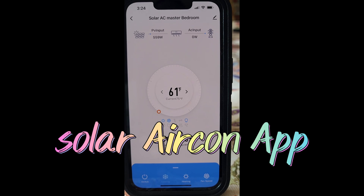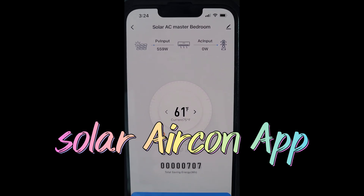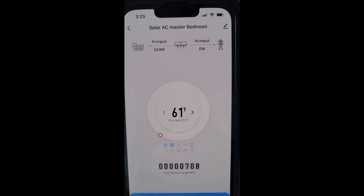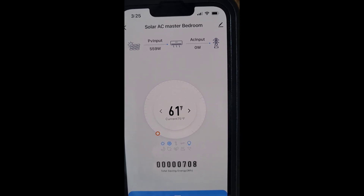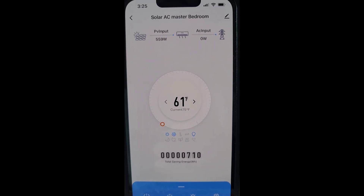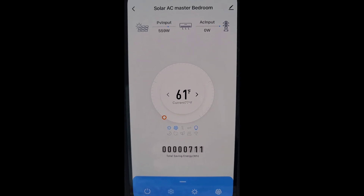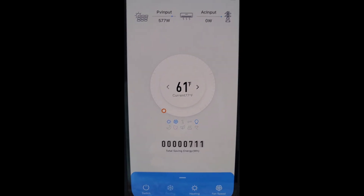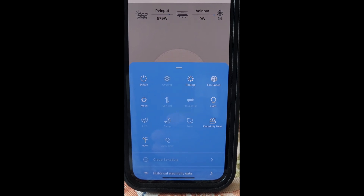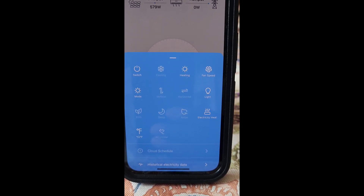I've got the app running — it's called the Solar icon app. As you can see, I'm getting 559 watts from solar and zero from the grid, and I'm running at 61 degrees Fahrenheit. From anywhere in the world I can control this air conditioner in real time — see how many watts I'm pulling and view all the data. I can set different modes, fan speed, vertical and horizontal settings, and a lot more.